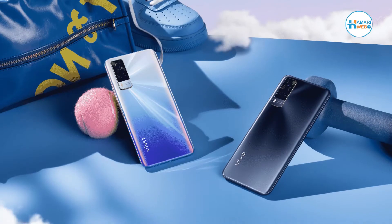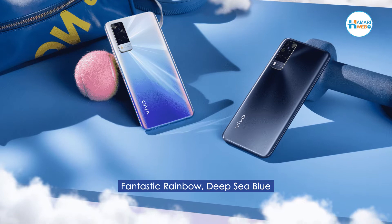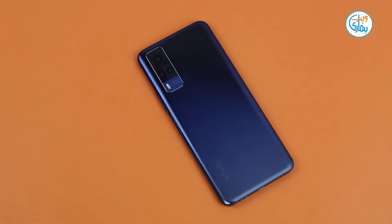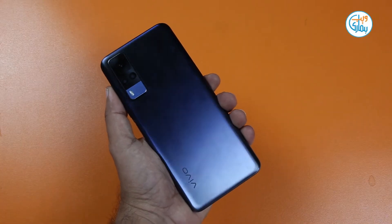With the vivo Y53s you will get two beautiful colors: Deep Sea Blue and another fantastic Rainbow color. The Deep Sea Blue color comes in a matte finish. It is highly recommended to use a protective case because this is a fingerprint magnet phone.